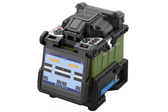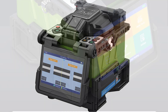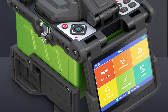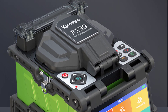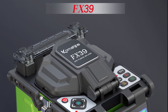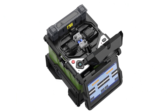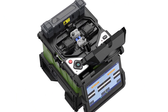The machine also features a hybrid connector type, making it versatile for a range of different applications. Combined with the high-definition LCD display, it is easy to use and ensures that you can see everything clearly even in bright light. Another great feature of the Comshine FX39 is its long electrode life of 5,000 splices, meaning that you can use the machine for an extended period without needing to replace any parts. Combined with the 3-year warranty, this gives you peace of mind that you are investing in a quality product.